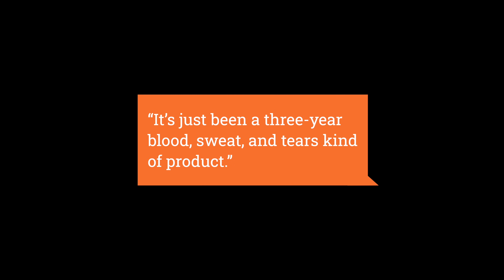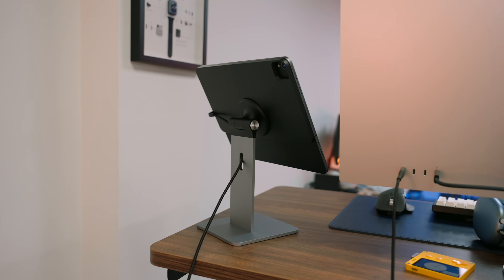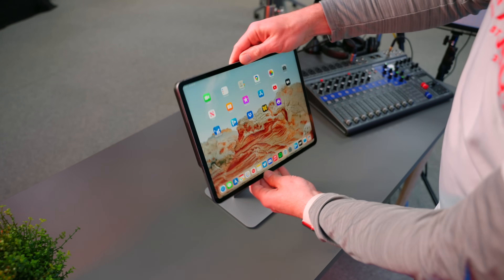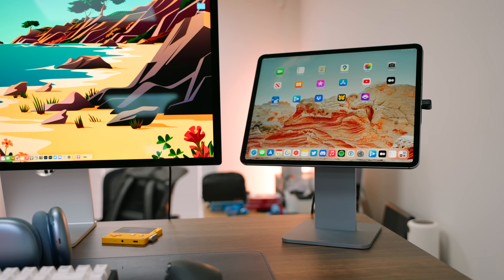It's just been a three-year blood, sweat, and tears kind of product — those were the words of CharJenPro's co-founder Charlie when I confirmed I'd be featuring his magnetic iPad stand in this review. Clearly this product means an awful lot to CharJenPro, and I think their enthusiasm for it reveals how transformative this type of iPad accessory can be. This stand actually started life as a Kickstarter and Indiegogo project — it raised over $200,000, which gives you some idea about how popular it was just when it was announced. And the MagFlött really does have a lot going for it.